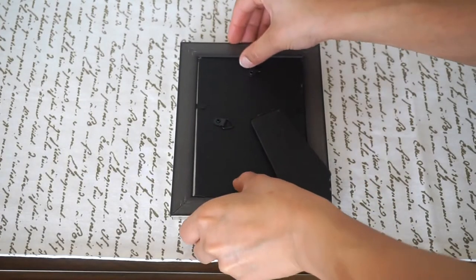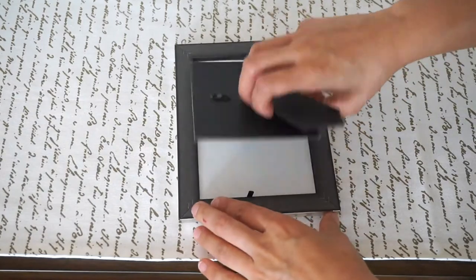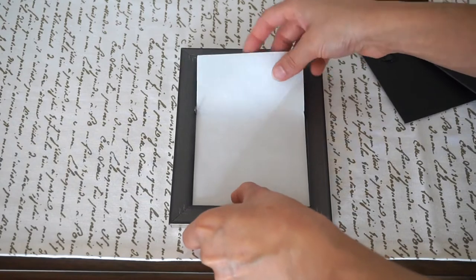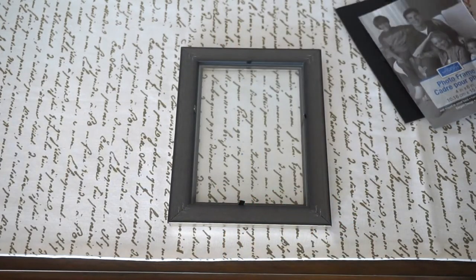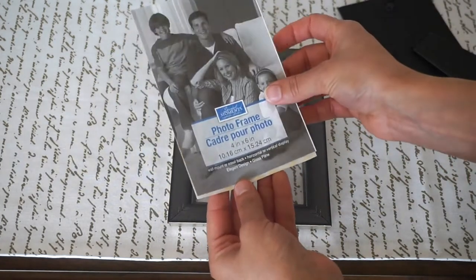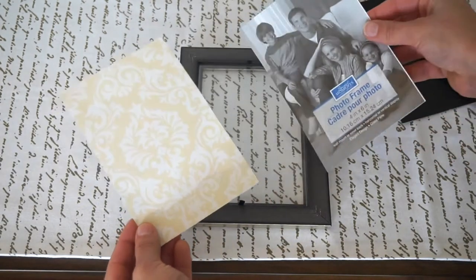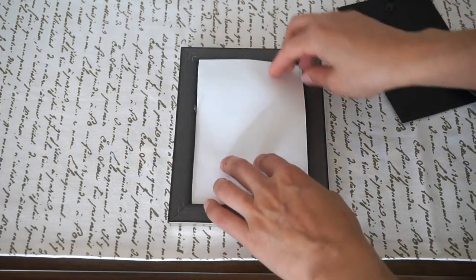The first step is to flip the picture frame over and take the backing paper out. You're going to use that as a template to go ahead and cut out your scrapbook paper to that size — so we're going to cut out a 4 by 6. I already went ahead and cut that out. You're going to measure that and just put the paper right in the frame.